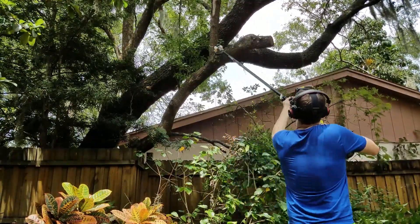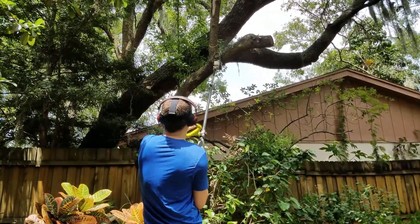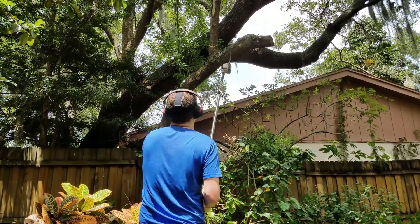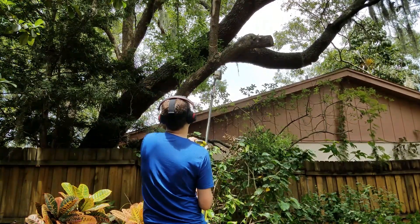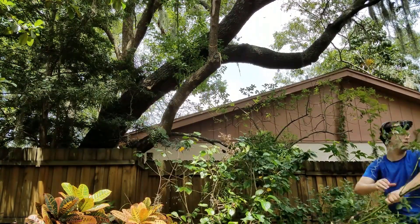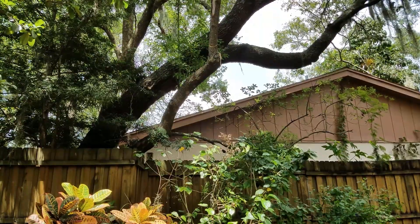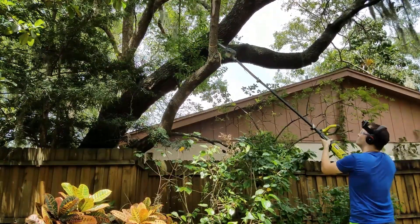My only complaint with this tool is that when you have the extension on and you're cutting a larger limb, there tends to be a little bit of vibration. It still cuts through the limb just fine but it's just kind of annoying. This is the first pole saw I've ever used so I'm not sure if this is something that they all do and it just comes with the territory, or if it's something this Ryobi saw does, or maybe I'm just using it wrong. But in the end it's not the biggest problem, it's just kind of a minor nuisance.